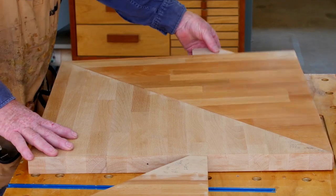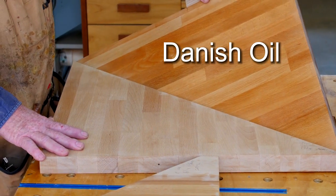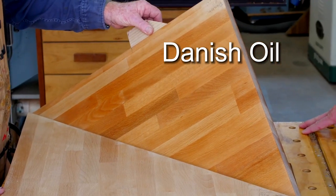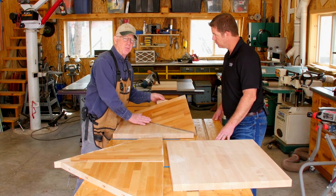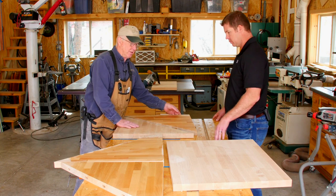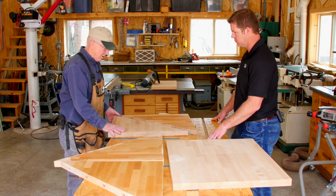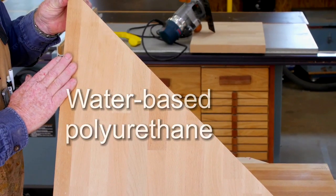This one here is actually a Danish oil that gives you a very nice finish. It's easy to apply — you wipe it on, let it soak a little bit, and wipe it back off again. Sand a little bit between coats with like a 400 grit paper. You'll see how that's still blonde — it's holding the natural color.